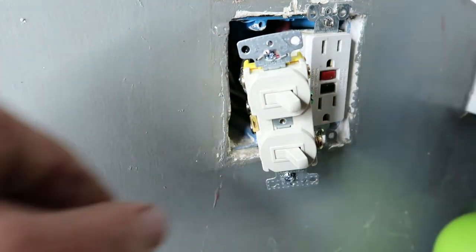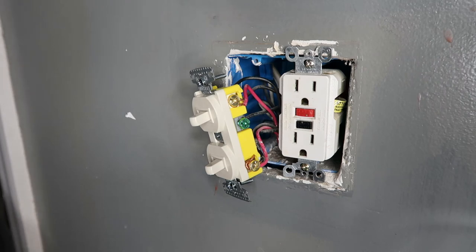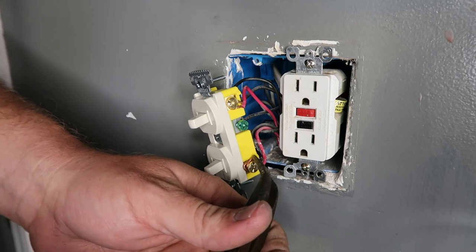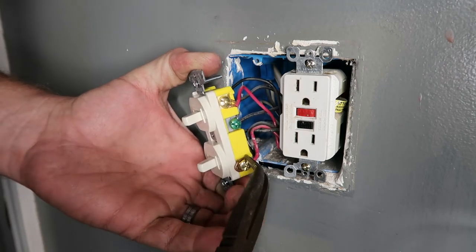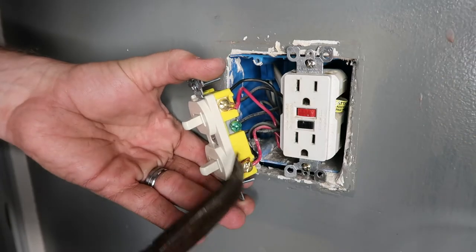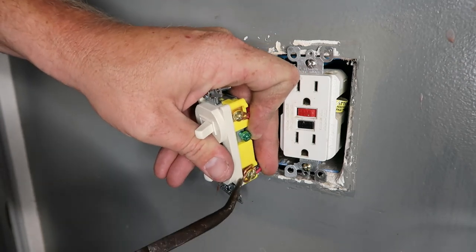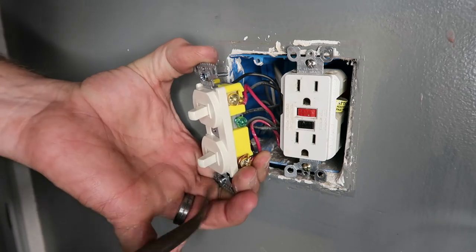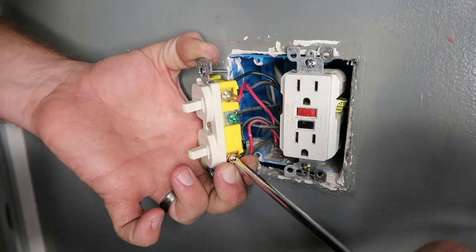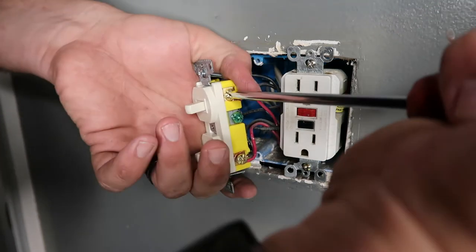We're almost done. We got that one tight, that one, that one — all tight. Now working on this other side. We're going to loosen this up, squeeze the black wire in, and then get the red one in there with it. That wire is fighting me. I'll hold it in there and tighten it down because it keeps wanting to come out. There we go — now it's wrapping around it. I'll tighten it down good. Now we've got all of our connections done.